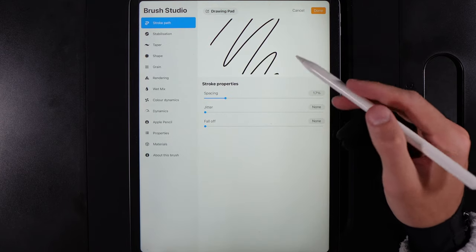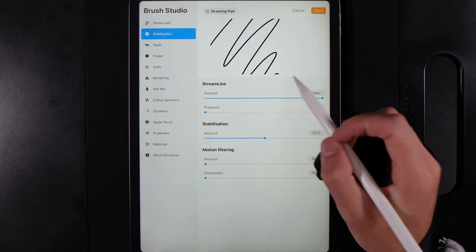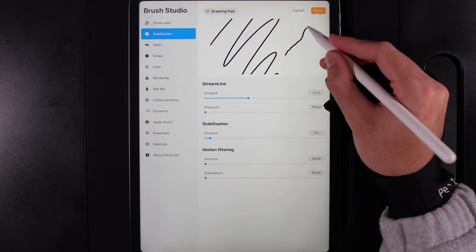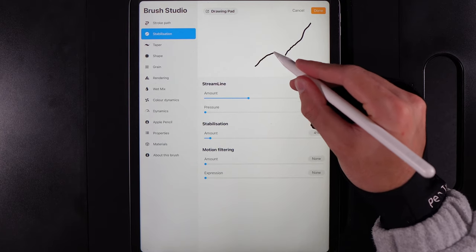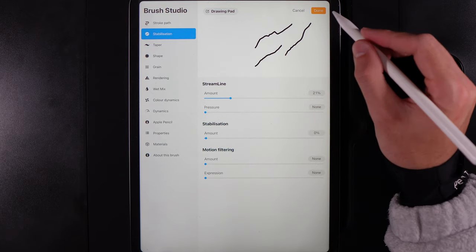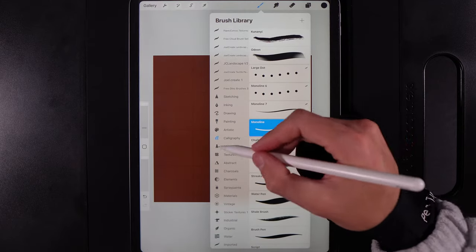In the brush studio for the Monoline brush, go to Stabilization and bring that down quite a bit so you get some nice jitters. This will give the volcano a little more texture on the sides, so every small jitter you make with your hand will be present.